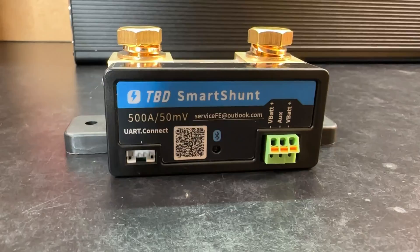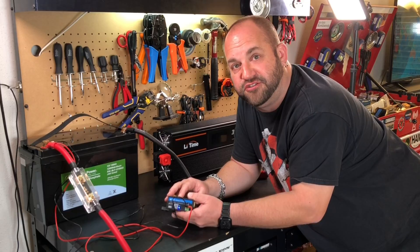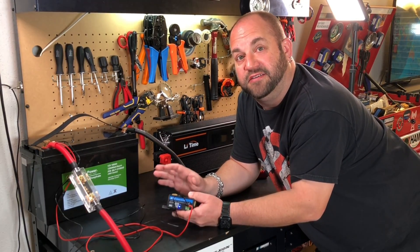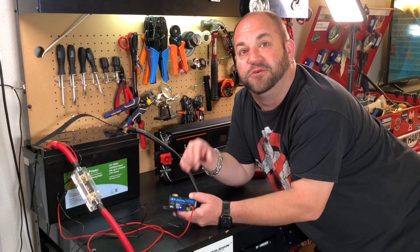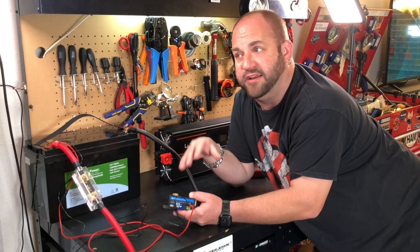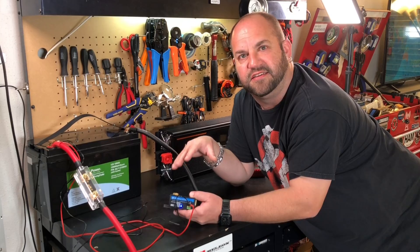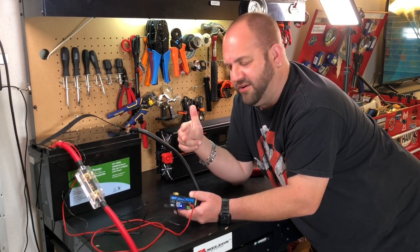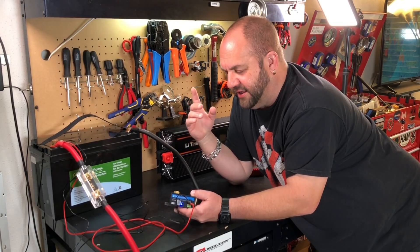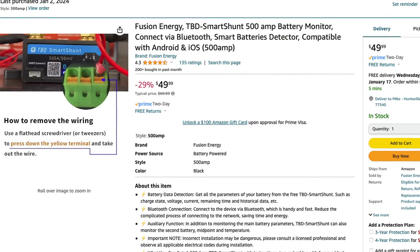We're back at the bench again today and I want to show you this TBD 500 amp Bluetooth smart shunt. Anyone that's got a big battery system like I'm working on is going to want something like this, because this allows you to — from your phone, whether it's iOS or Android, or your tablet — download the app, do a couple settings, and it's going to show you your state of charge, your voltage, your current, everything you want to know about your battery. This is like a direct knockoff of the Victron shunt.